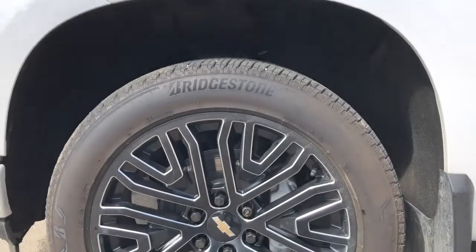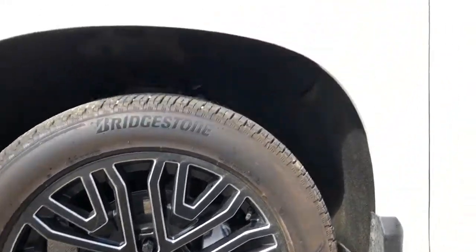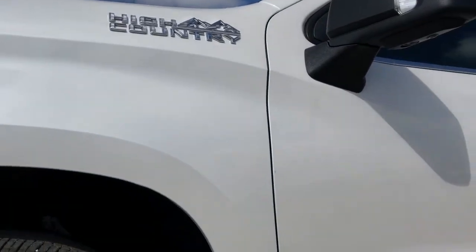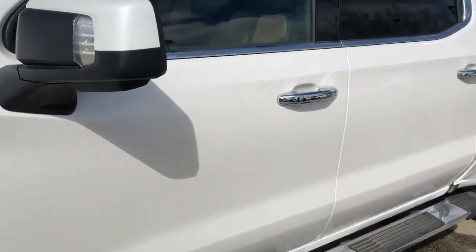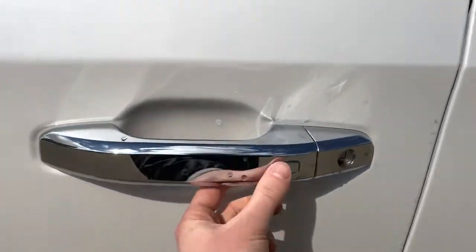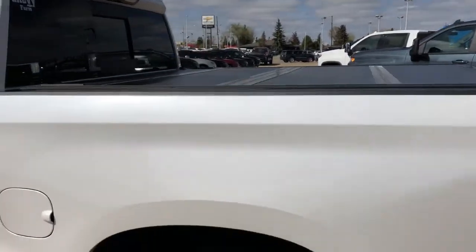Moving back onto the exterior, we can take a closer look at our alloy rims with Chevrolet bow tie center caps. We also have our High Country badge on the side in chrome, as well as chrome running boards with rubber foot pads, chrome door handles with lock and unlock buttons, rear privacy tint, and a rear hard tonneau cover.